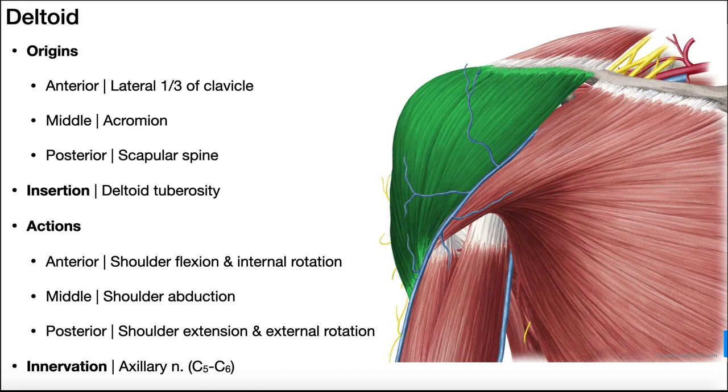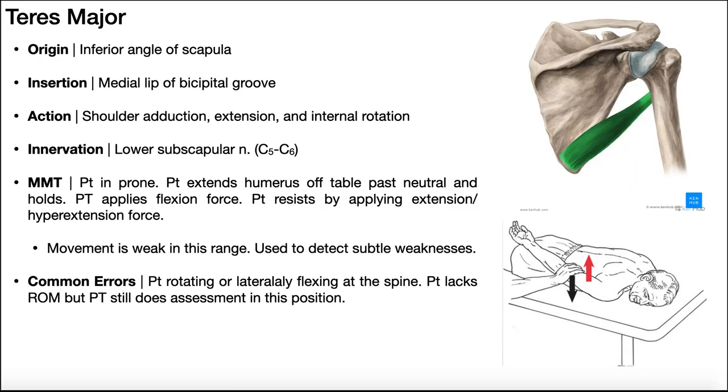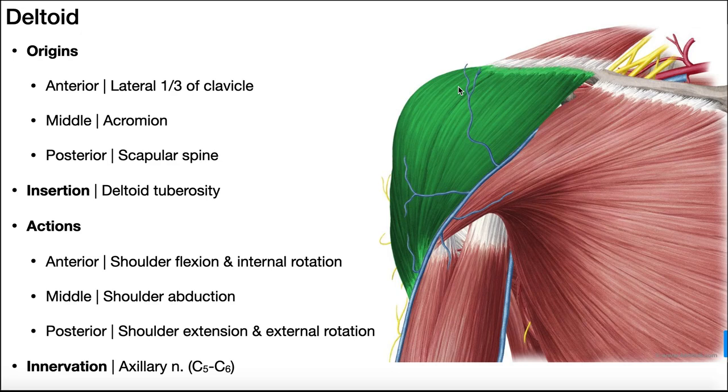Specifically, we'll be looking at muscles that number one, do not belong to the rotator cuff muscle group — those are supraspinatus, infraspinatus, teres minor, and subscapularis — and number two, we're not going to be looking at the shoulder girdle muscles, because these muscles technically produce movements of the scapula. So we'll be looking at four muscles: the deltoid, the pectoralis major, latissimus dorsi, and the teres major.